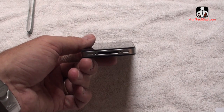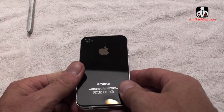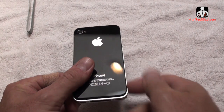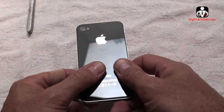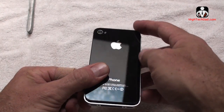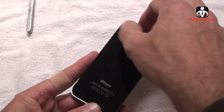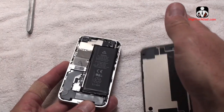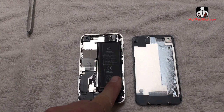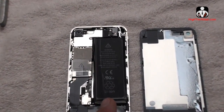The next step according to the iFixit guide is to simply push this rear panel forward toward the top — it's going to move just a little bit. So I just did that. You can see it opened up right there. And then what you can do once you have that is actually open up the iPhone. And that's the back off. Here you can see that big thing that takes up most of the iPhone — that's actually the battery, and that's what we're going to be replacing.